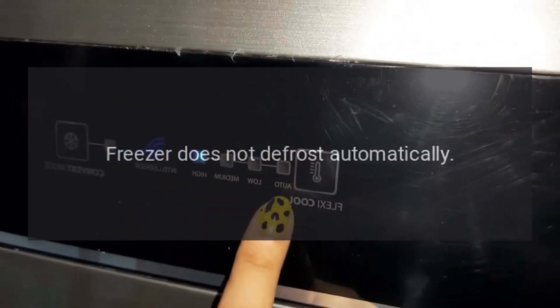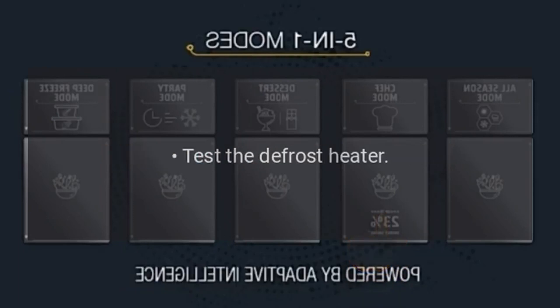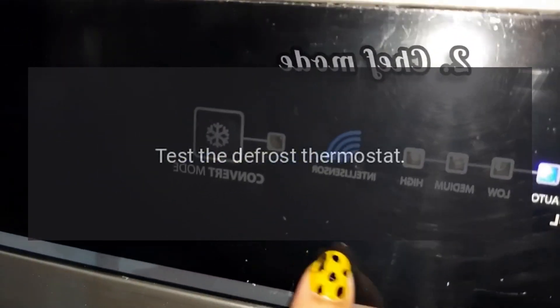Freezer does not defrost automatically. Test the defrost timer. Test the defrost heater. Test the defrost thermostat.